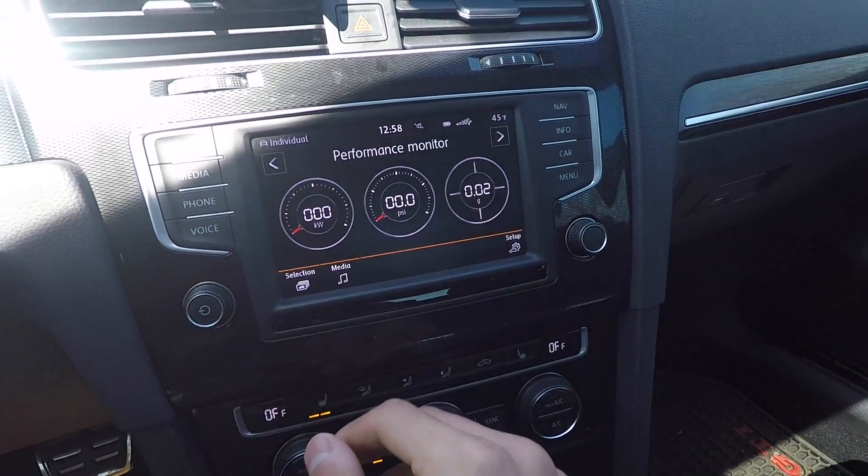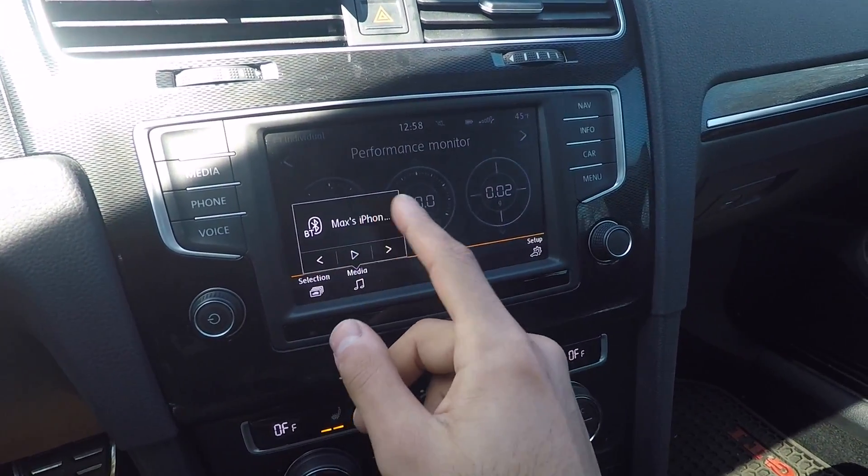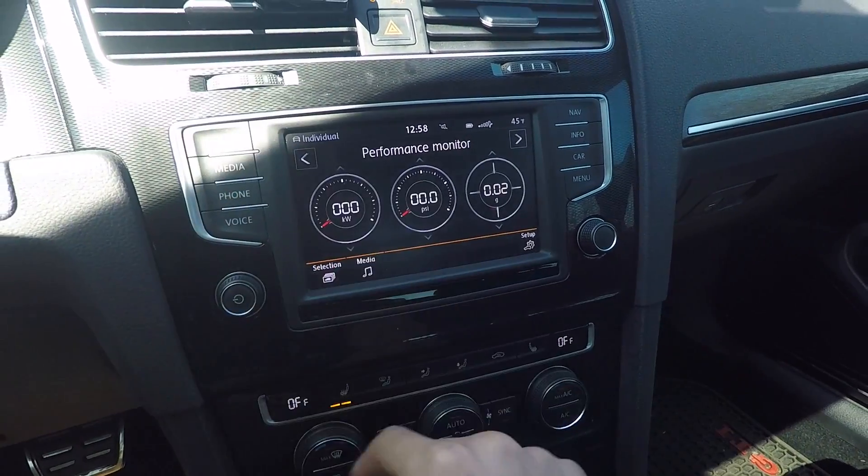What's also cool is that while I have the performance monitor up, I can also adjust my media and music at the same time. I don't have to go back and switch between all these different menus — it's right here, nice and easy.